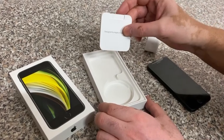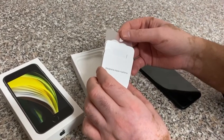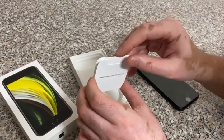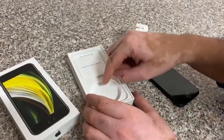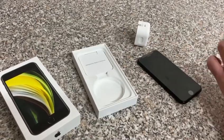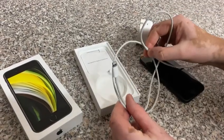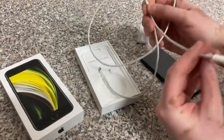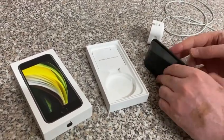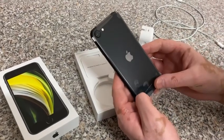Inside the box you've got the phone — let's take that out — and you've got some information from Apple. You also get one Apple sticker in here, and there should be a USB Type-C to Lightning cable, which I already took out.